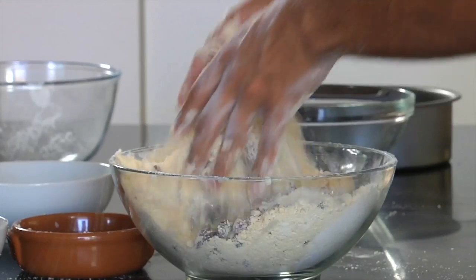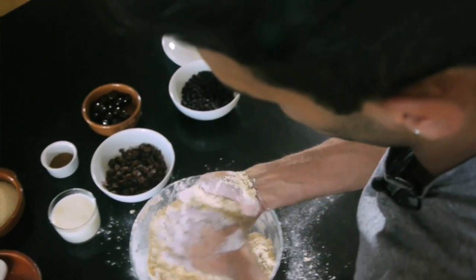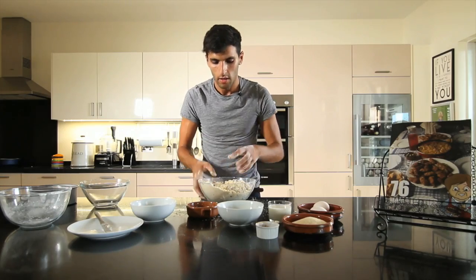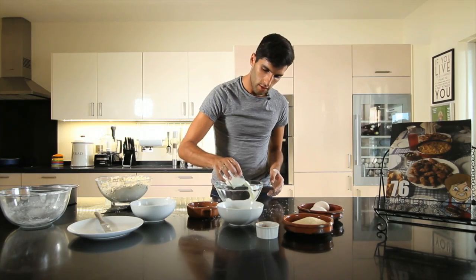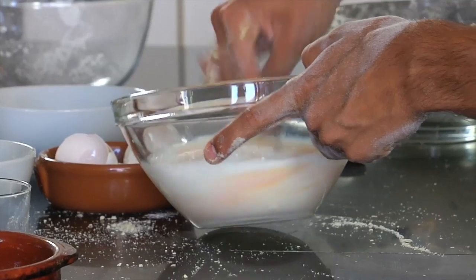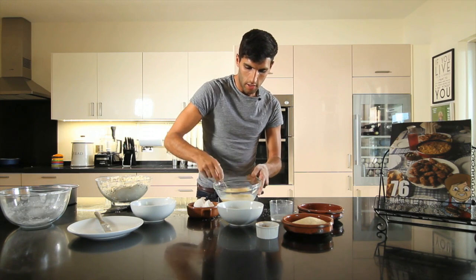We'll mix this all down with your hands — just stir it up and mix it all in. Make sure that your fruit is mixed evenly throughout and equally dispersed within the cake. Then in a clean bowl, add 150 millilitres of milk and crack in two eggs. Beat the eggs with the milk until it's all very liquidy and creamy.